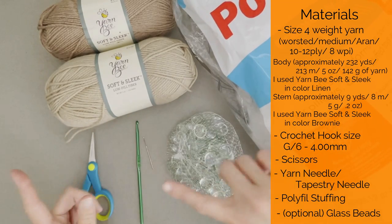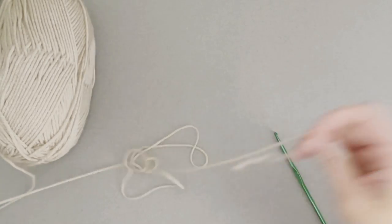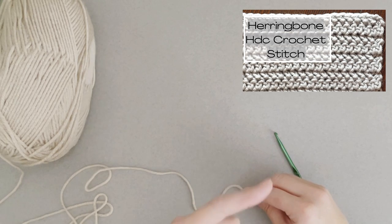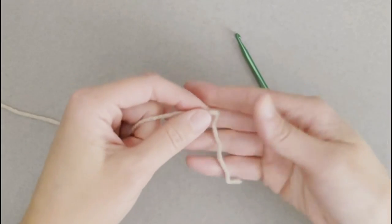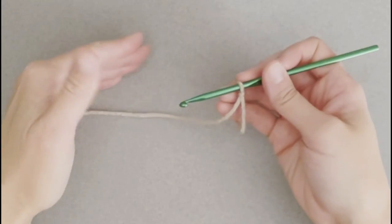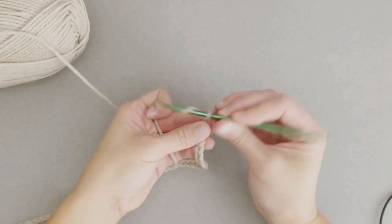Once you have everything ready to go, let's dive into making pumpkin number one, beginning with our crochet hook and the yarn for the main body. We are going to be working the herringbone half double crochet stitch. I will put a link at the top of the screen to a video explaining how to do that stitch. We are going to start with a tail long enough to weave in our ends. Create your slip knot, attach your crochet hook, and we are ready to begin. For this project, we are going to start by chaining 63 chains.